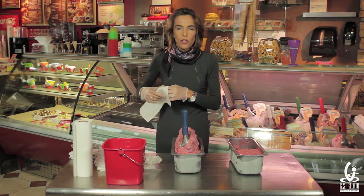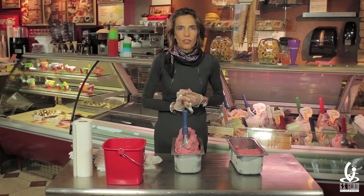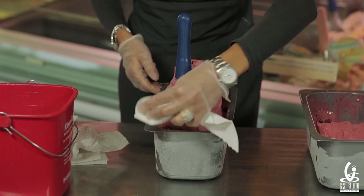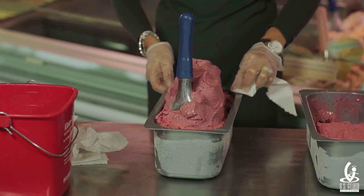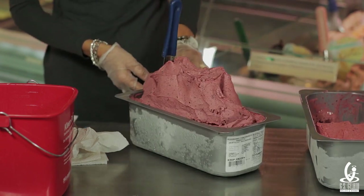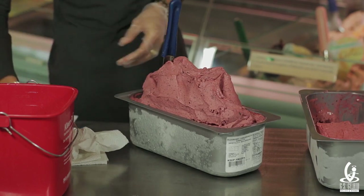The last step after inserting your spatula is to clean the sides of the pan. Take a towel — a sanitized towel or a paper towel — and go around the pan to clean all the residues of gelato. And you're done!